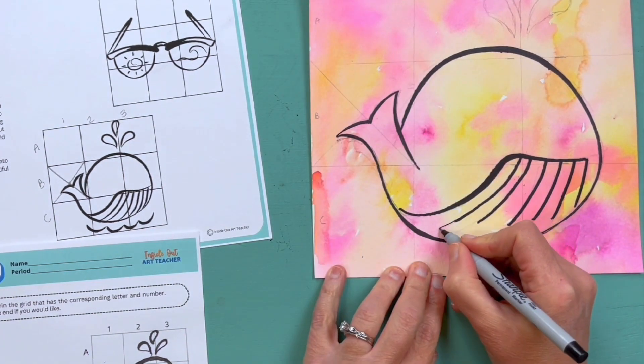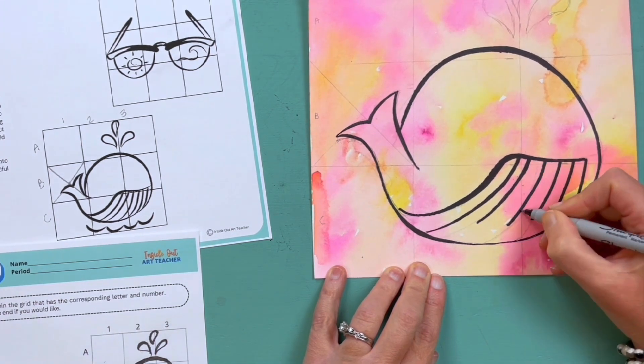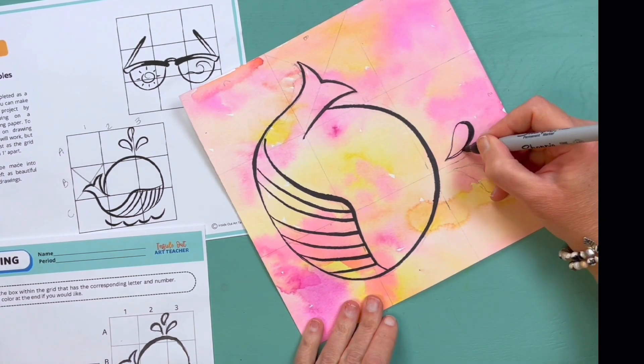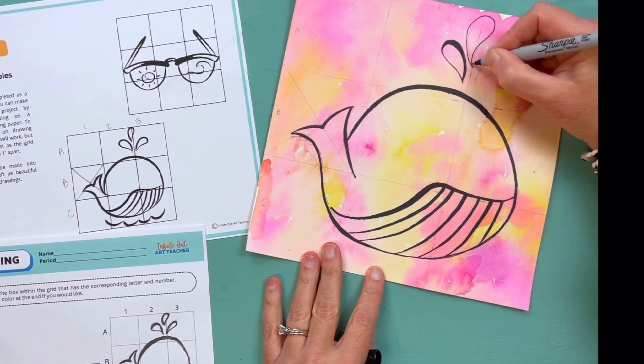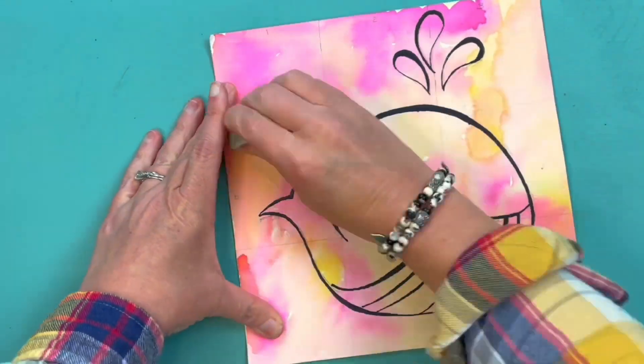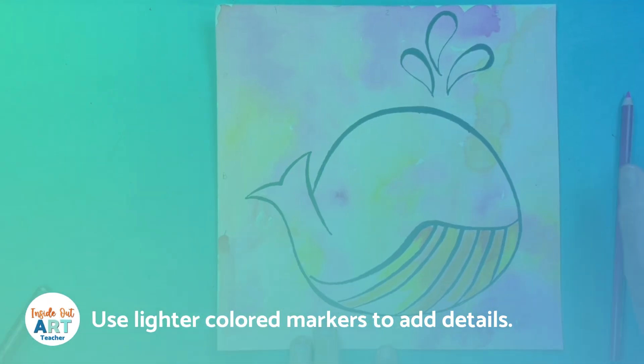You can see I'm switching back and forth between the thick and thin marker to get those glowing thick-to-thin lines. I'm taking my time — this video is sped up — and I'm spinning my paper to get a better angle wherever I need to, just getting those really nice lines. Next I'm going to use some lighter colored markers to add a little bit of detail.